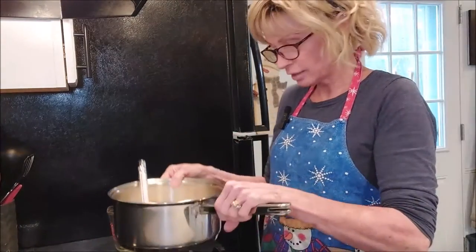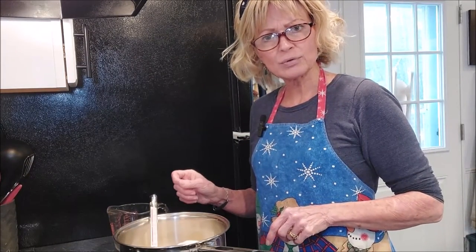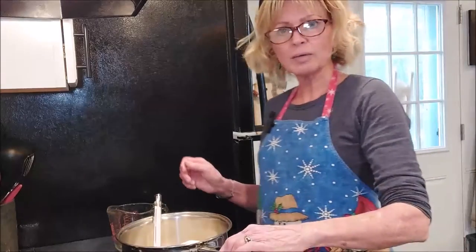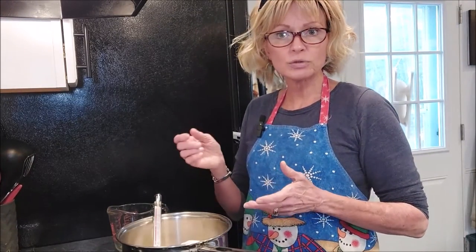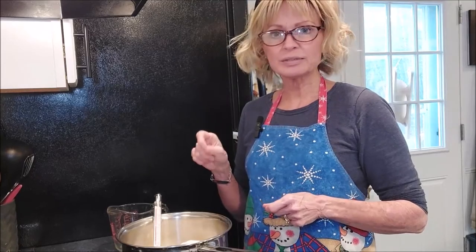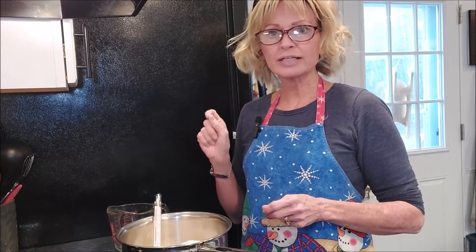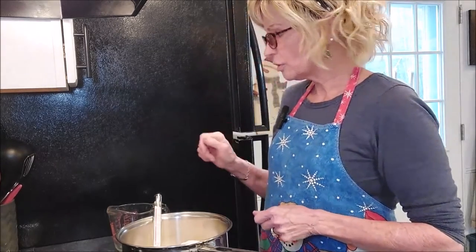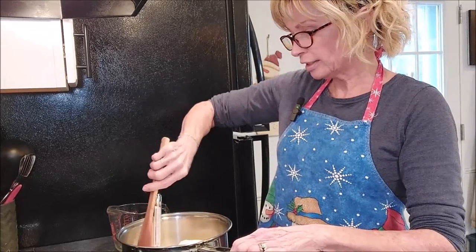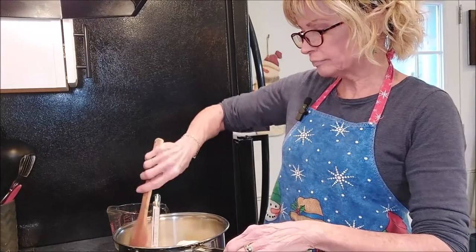I already have my thermometer in there. This one is made by Good Cook; I'll try to leave a link down below through Amazon. I used to use a smaller handheld thermometer, and pretty much I lost it in the toffee when I was making it one year because this really gets hot, especially when it gets boiling. So we're going to melt this down and get it boiling, starting on low heat.